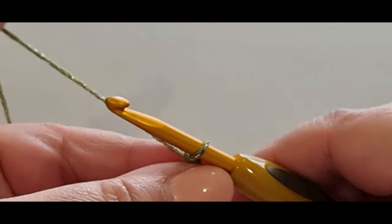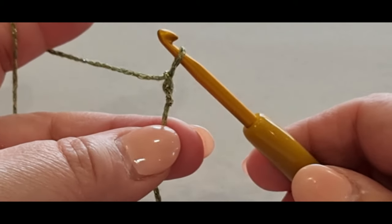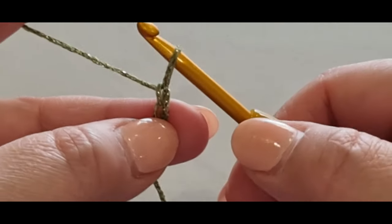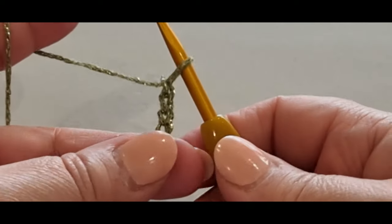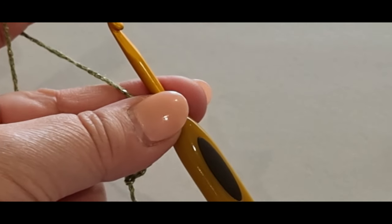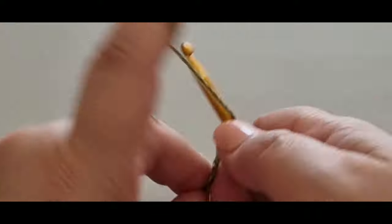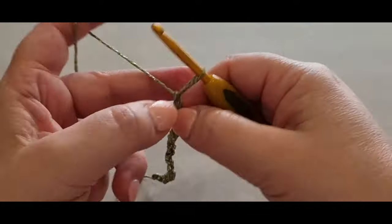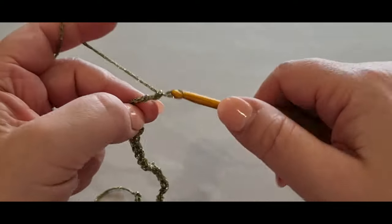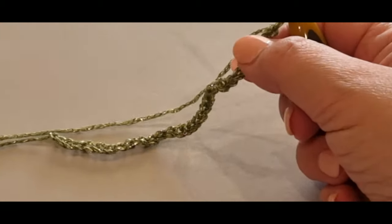We are going to make chains first. A chain is yarn over your hook, pull a loop through — that's one. Yarn over twice, that's two stitches. You are making these chains until you get to 30. Continue counting up to 29 and 30.